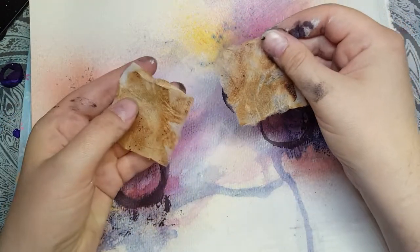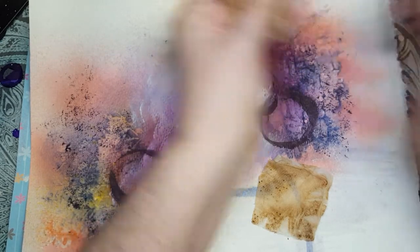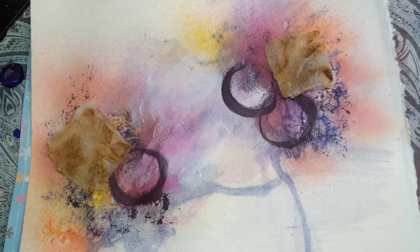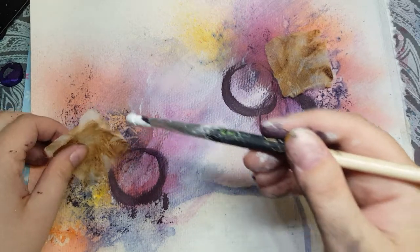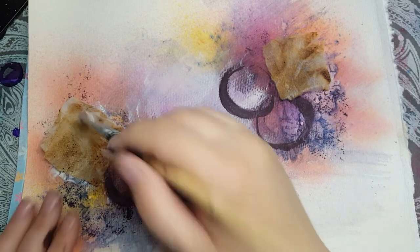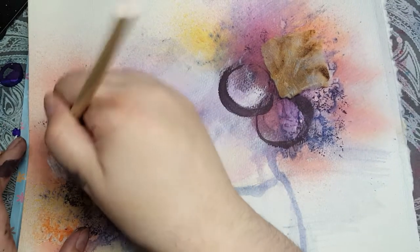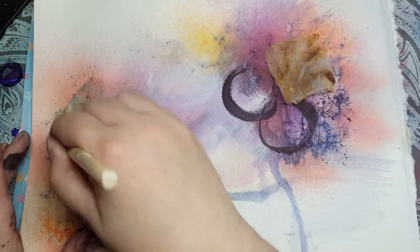Now what I'm going to do is I'm going to take some used tea bags that I've cut in half and I'm just going to add some of that in. Tear it kind of in a different shape. I'm going to put one here and one over here, and I'll glue that on with gel medium. I'm doing that because I think it will add some interesting texture to the page.